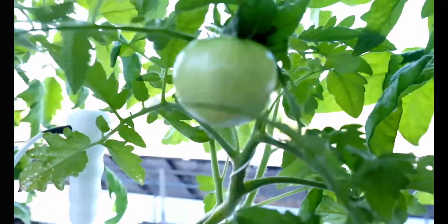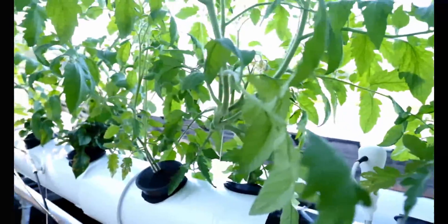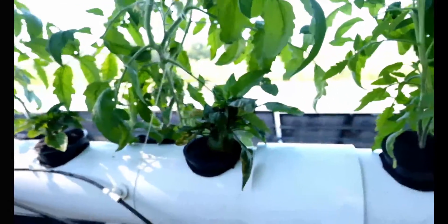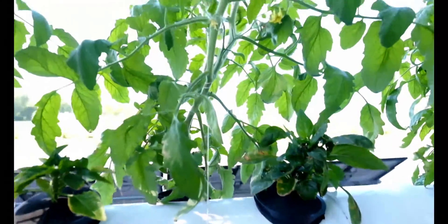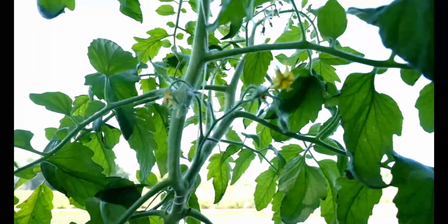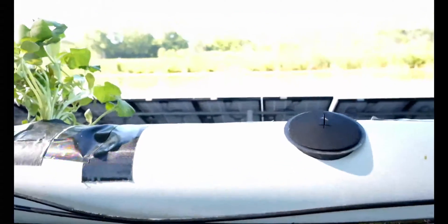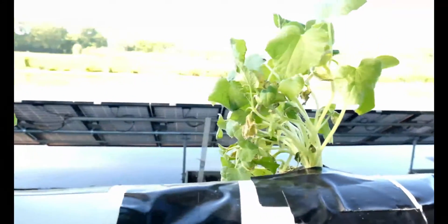These were transplanted from soil about three weeks ago and they've taken well to the aeroponic system. Got some pepper plants that were also transplanted about three weeks ago, but they don't seem to be growing — wondering if the pH might be a little bit off compared to the tomato plants. Got a little research to do there. Going through about a gallon of water a day, which is a little more than I thought.